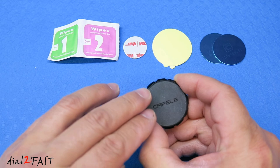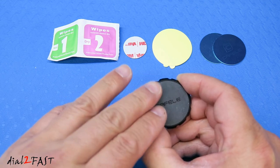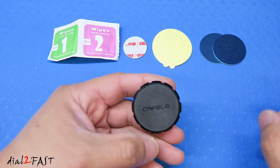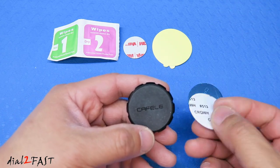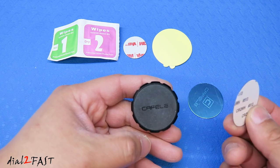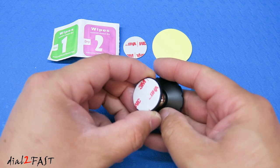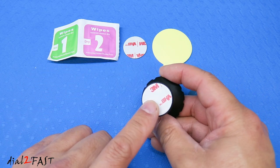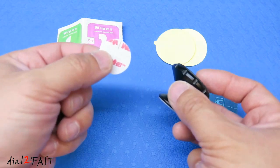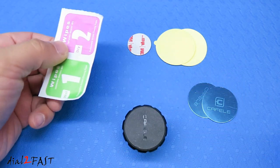On the front is a rubberized surface, so it won't scratch your phone. Now behind it are four very strong magnets — that's what helps to hold the phone in place. It comes with these two metal discs, so you install this onto the back of your phone, and when you place the phone onto the mount, it'll hold it in place. Looking at the back, it's 3M double-sided tape — you can stick this onto your dash. They've also included an extra 3M double-sided tape for the bottom and alcohol wipes to clean the surface.